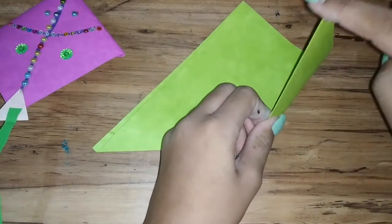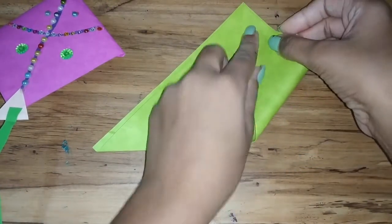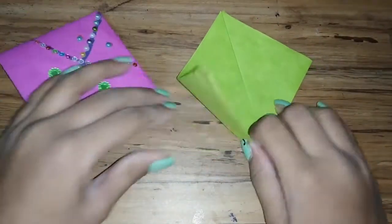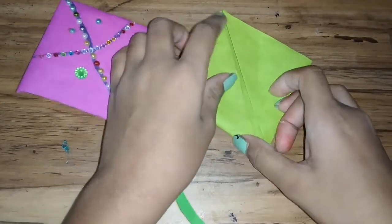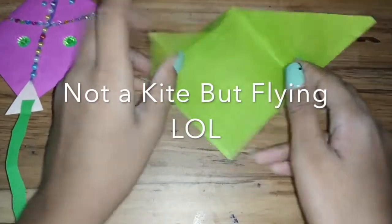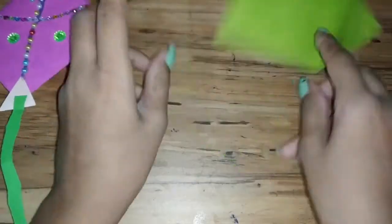Now take this above the corner and put the same thing over here. Now you'll need to open the flap — open the flap.